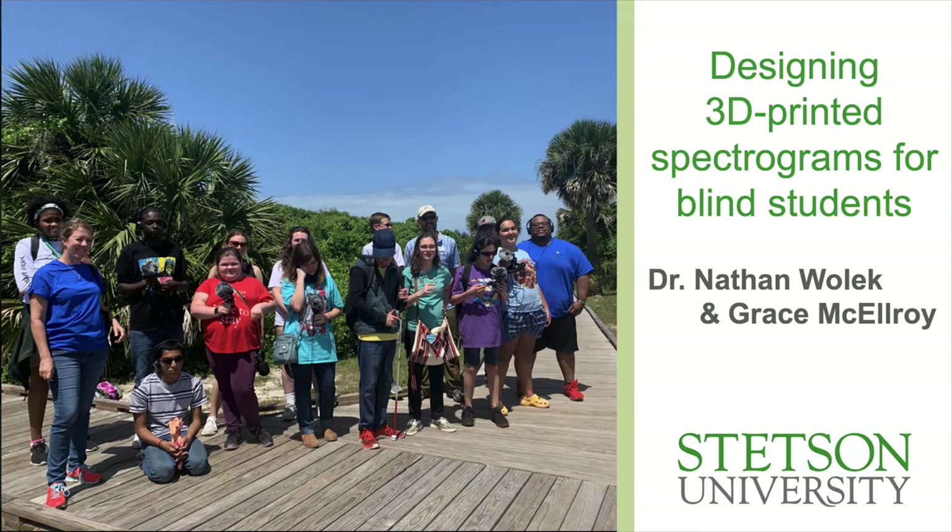We host monthly excursions to Canaveral National Seashore and other public lands, and we teach them lessons about field recording as well as sound and soundscape, since that's primarily how they experience public lands. The idea being that we want to create welcoming and inclusive experiences for a population that might be underserved by the national parks.